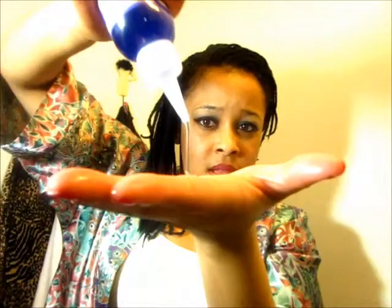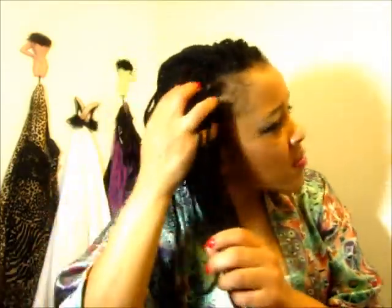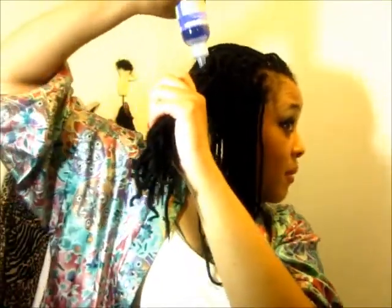Then I like to put it in my hand and bring it through my hair. All I'm doing is massaging my scalp and bringing it through my hair. You can see my face frowning up — it's because it's a strong product. It is definitely cleansing. Because I want that to sit in there for a little while, I'm going to start on my next section.